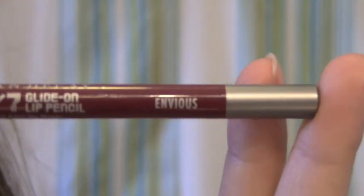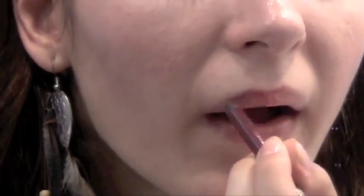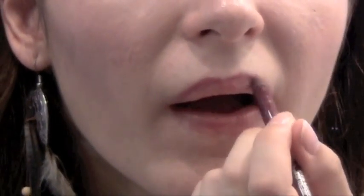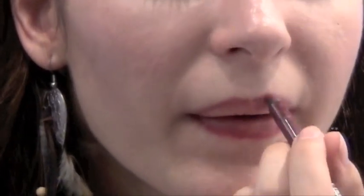Then I'm using Urban Decay's lip liner in the color Envious, and you're going to line all around your lips.